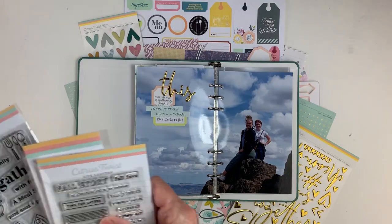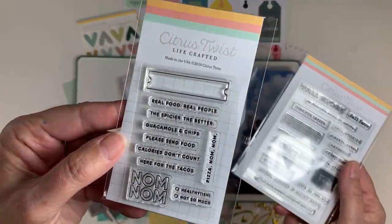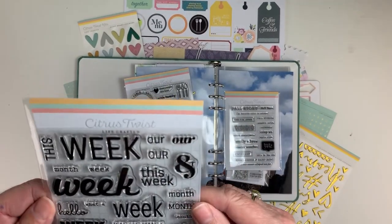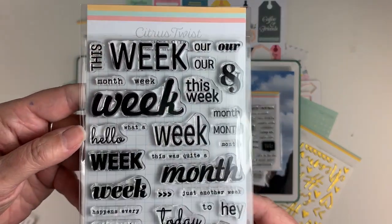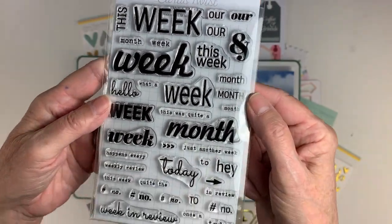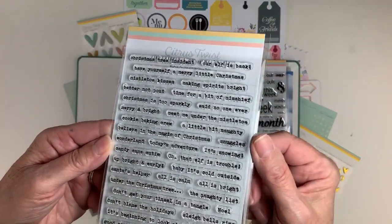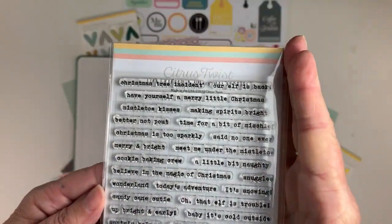Last but not least, I'm going to do just a quick peek at some of the upcoming stamps you're going to see in our shop starting on September 30th. We're teaming with Andrea over at Retro Hip Company to come up with this weekish stamp set that we release on September 30th — I know you're going to love what we put together. And our Christmas stamp and our beautiful typewriter font — a bunch of phrases you are going to want to be using for Christmas.